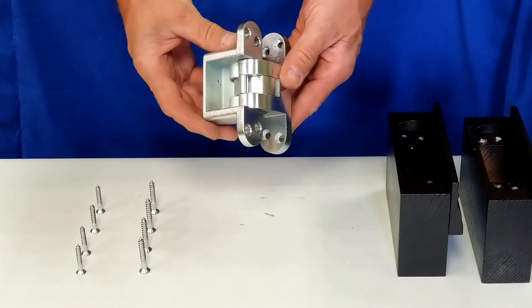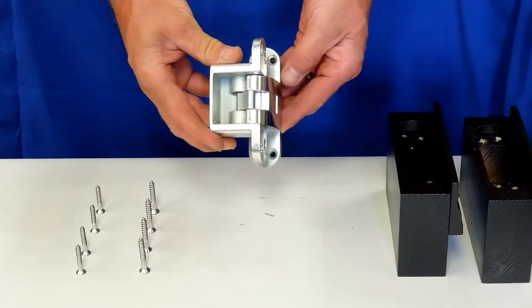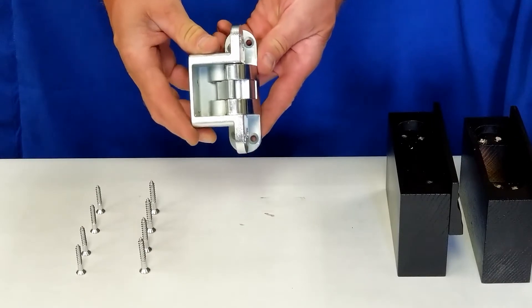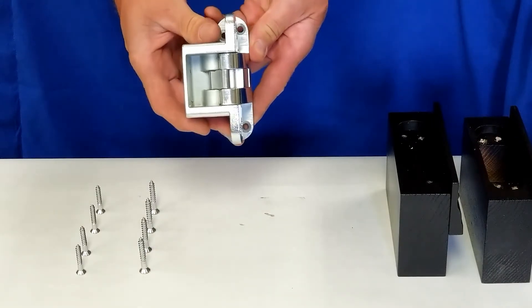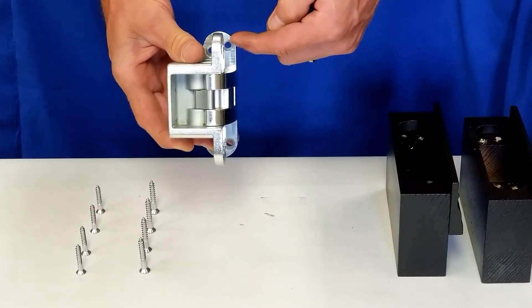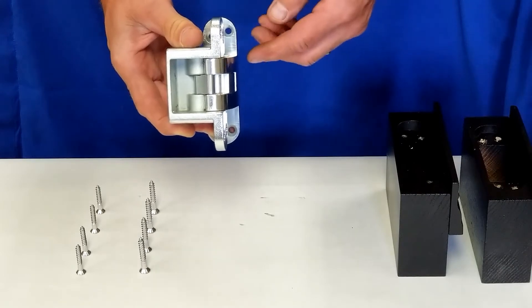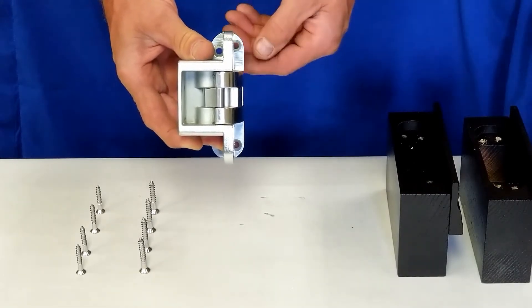Due to the design and function of the 500 Series Hinge, it can be difficult to install the fasteners in the traditional manner. The issue is that you can't align the driver perpendicular to the hinge without rubbing the face of the opposing body or camming out the fastener head by coming in on an angle.